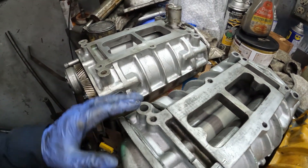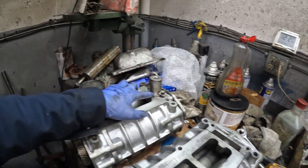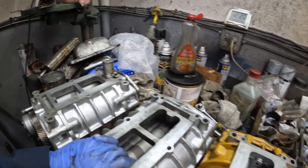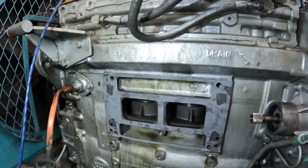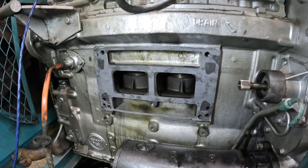So again, that's the silver blower with the bypass T-blower and the N blower. All right, we've got the new gasket on and it's time to put the blower on.